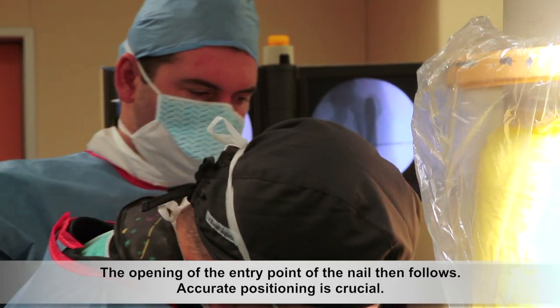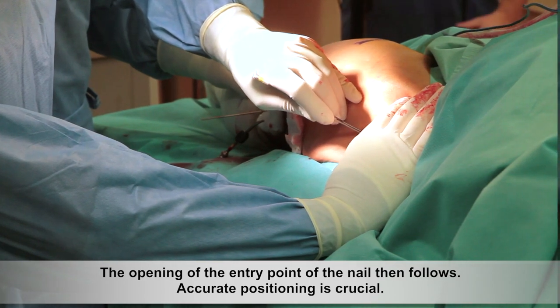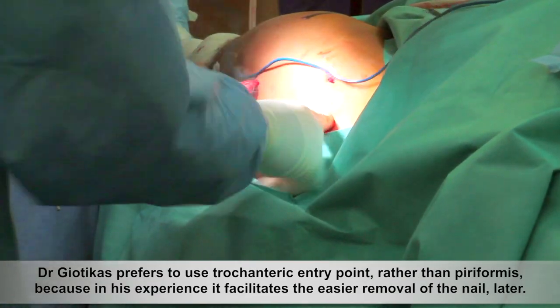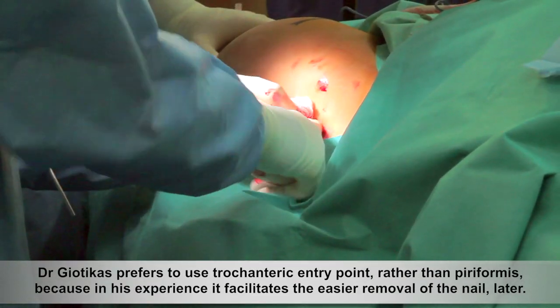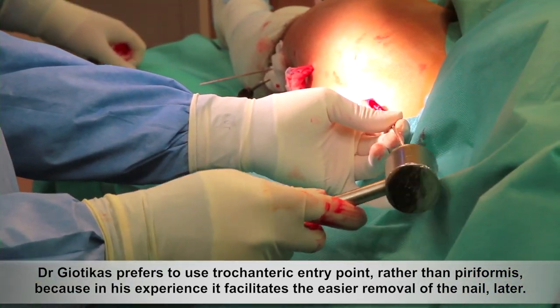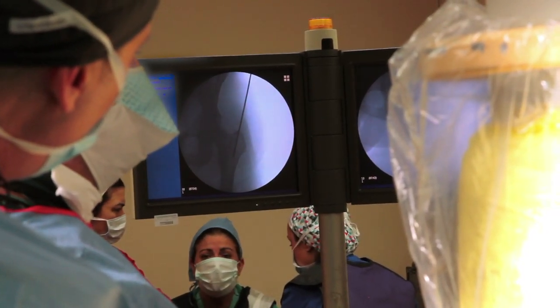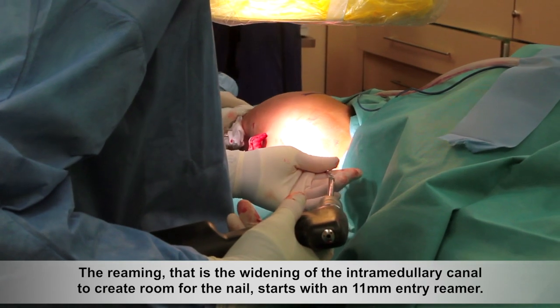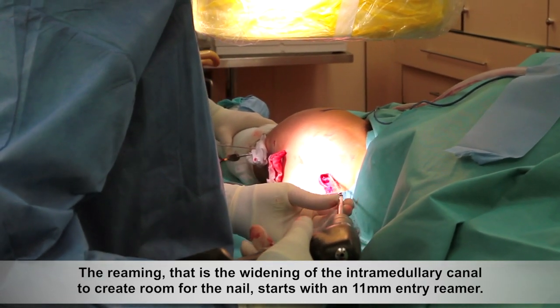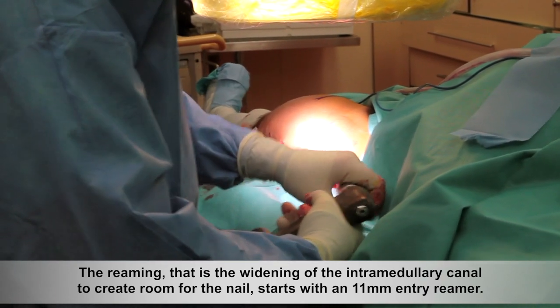The opening of the entry point of the nail then follows. Accurate positioning is crucial. Dr. Geotekas prefers to use the trochanteric entry point rather than piriformis because, in his experience, it facilitates the easier removal of the nail later. The reaming — that is the widening of the intramedullary canal to create room for the nail — starts with an 11 mm entry reamer.